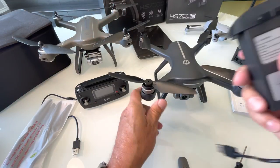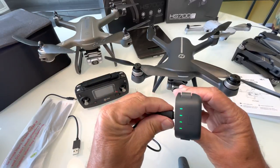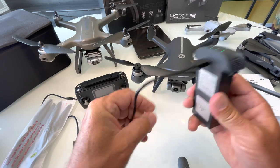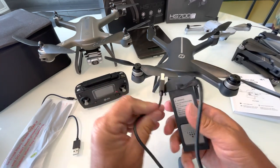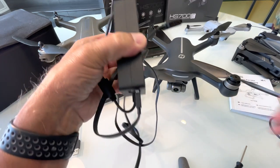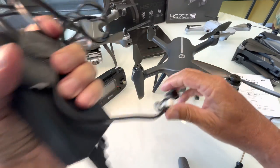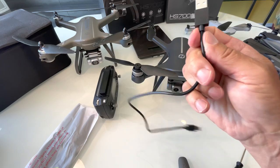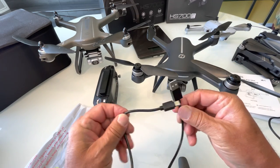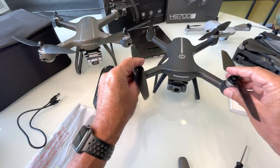Let's talk about the battery. It comes with two batteries — the Holystone 700 came with one. This is an intelligent battery. You plug it in with Type-C; it goes into your wall connector. Gone are the days of big chargers with all the wires — all you need is this cable. It says it takes five hours to charge, which seems long, and claims 20 minutes of flight time. If I get 12 to 14 minutes I'd be really happy.